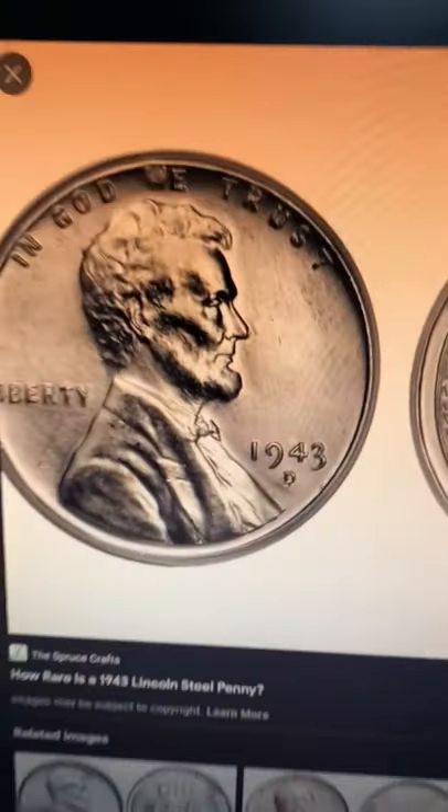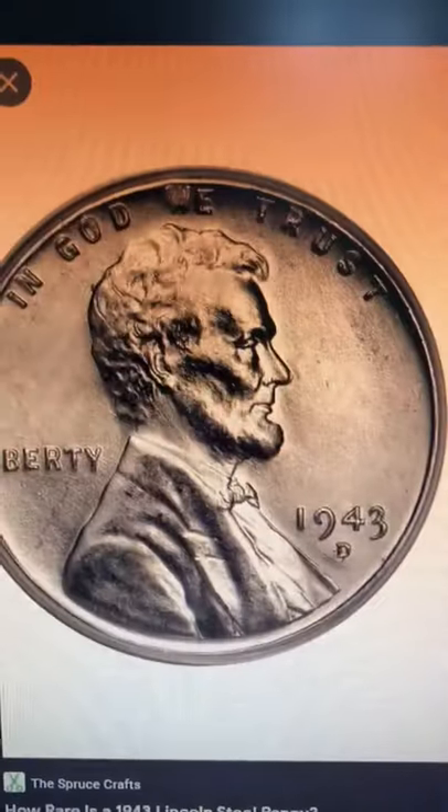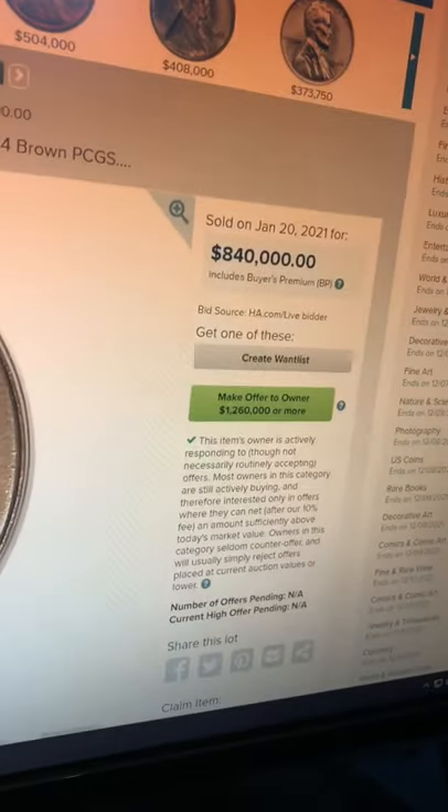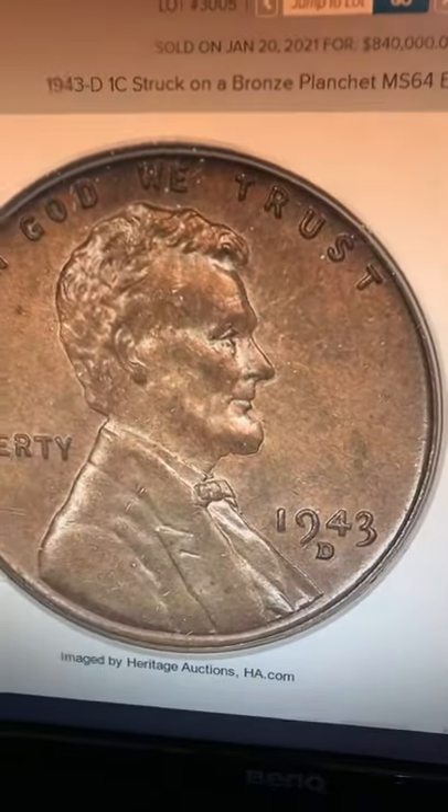If you have a 1943 penny, it should look normal and silver like this. A steel penny like this is only worth a few dollars most of the time. But if you have a bronze planchet penny just like this one, you want to find someone that you can sell this to — because you do not want to miss out on this coin.